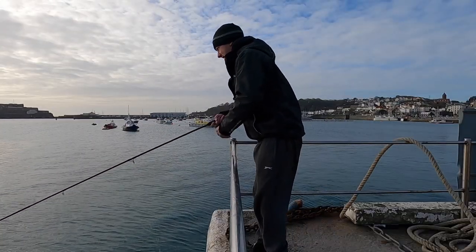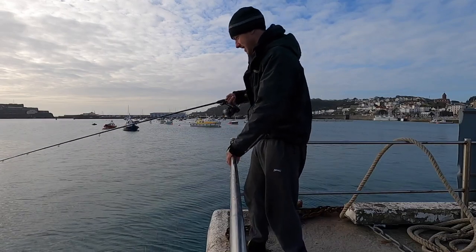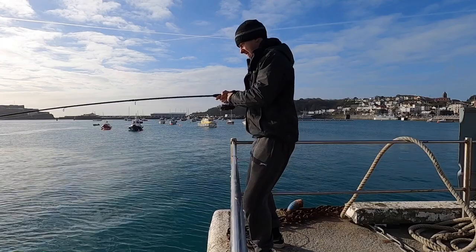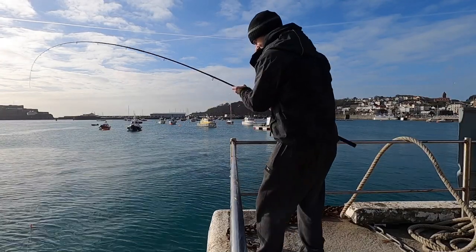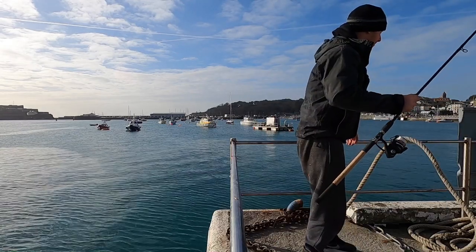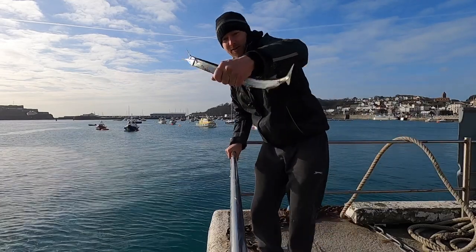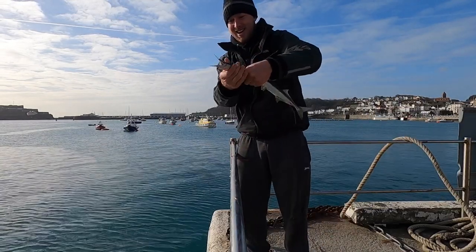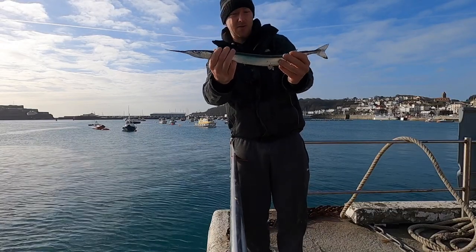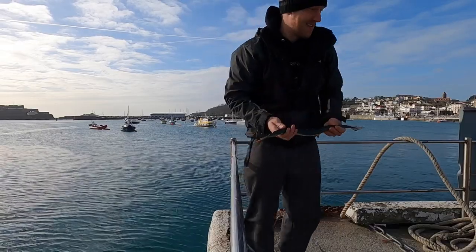Oh, missed them again. What they do is chase it in as you're reeling in slowly. Got him this time! Oh, he fell off. There we go, one flappy fish. Quite a good size these ones as well. They are a bit finicky today because the boats keep coming past, but they're definitely here. Nice little garfish — happy days!